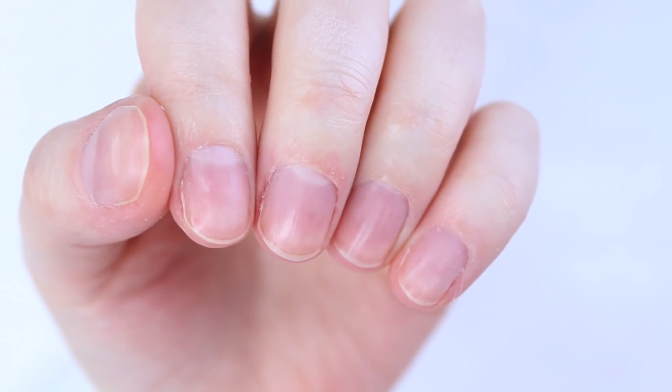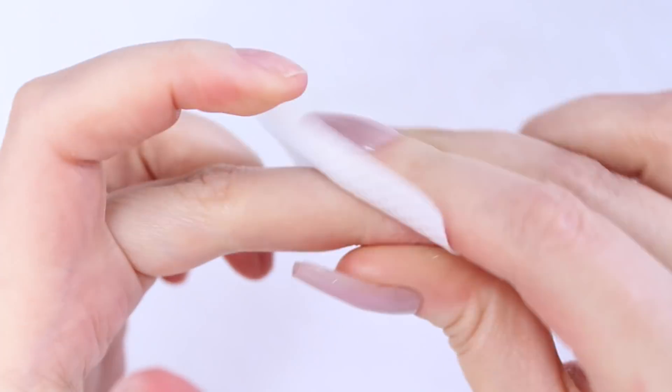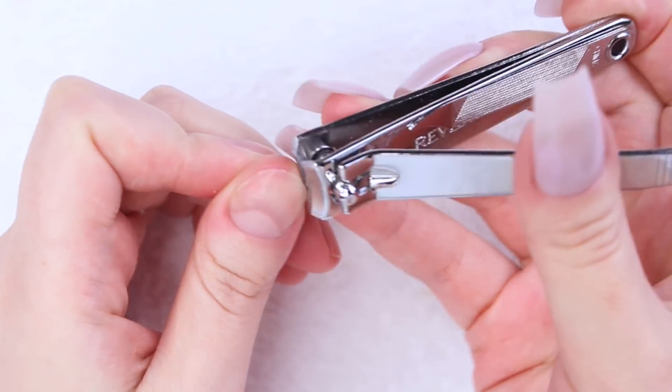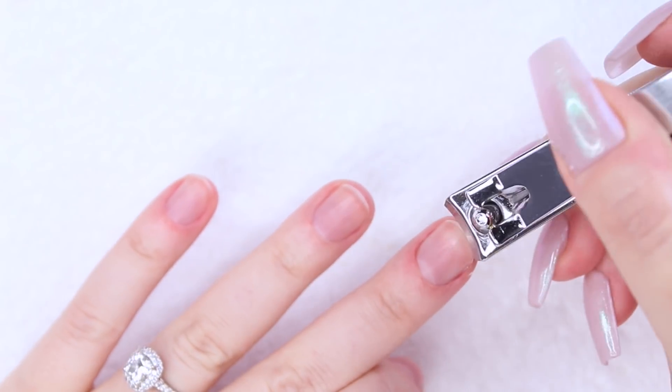Once my cuticles are all cleaned up, I'm wiping my nails again, and then I'm trimming them with my nail clippers. Whenever I apply nail extensions of any sort, I like to start off with super short natural nails so that they don't peek out underneath the nail extension. I just find it to be more hygienic and aesthetically pleasing.